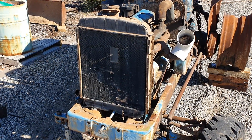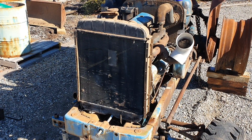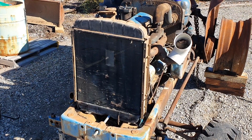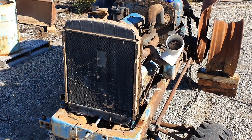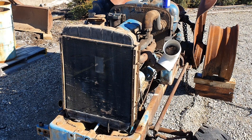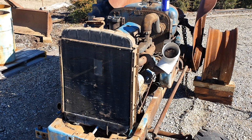All right, another quick one on a Fordson Major radiator removal. There's a bit to undo to get to the radiator — you obviously have to take the nose cone off, the bonnet comes off, but once they're off it's pretty smooth sailing.